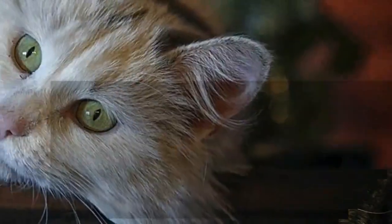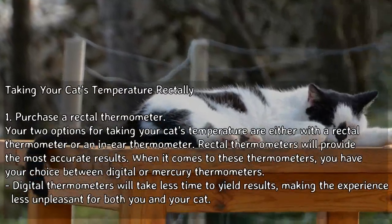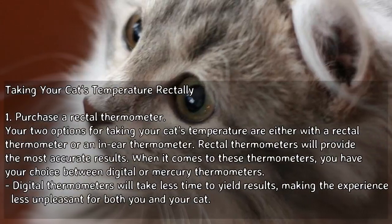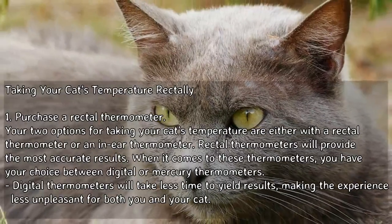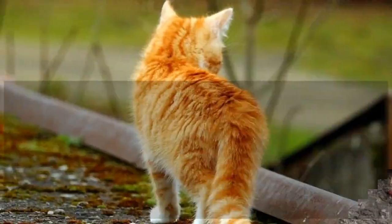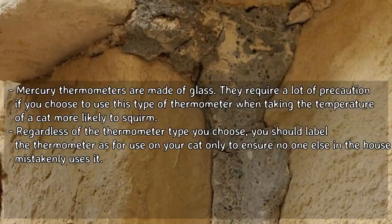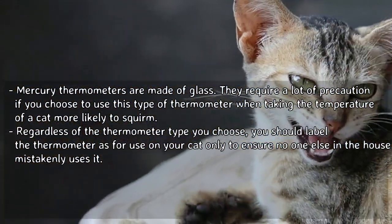Method 1: Taking your cat's temperature rectally. Purchase a rectal thermometer. Your two options are either a rectal thermometer or an ear thermometer. Rectal thermometers provide the most accurate results. You have your choice between digital or mercury thermometers. Digital thermometers take less time to yield results, making the experience less unpleasant for both you and your cat. Mercury thermometers are made of glass and require a lot of precaution.